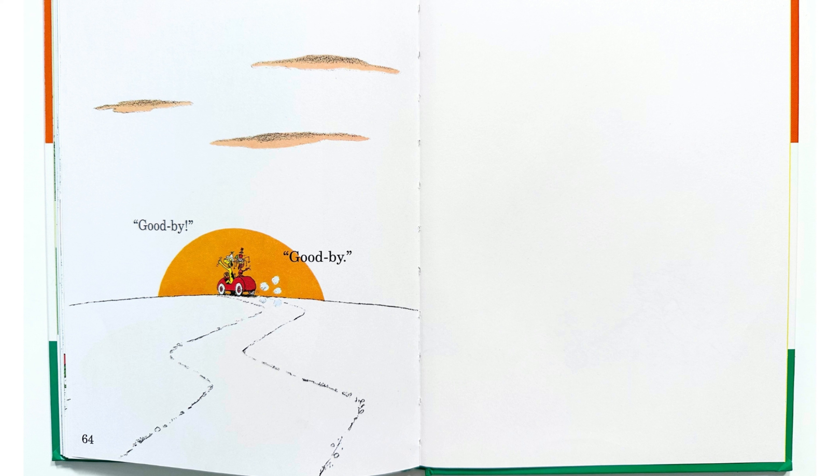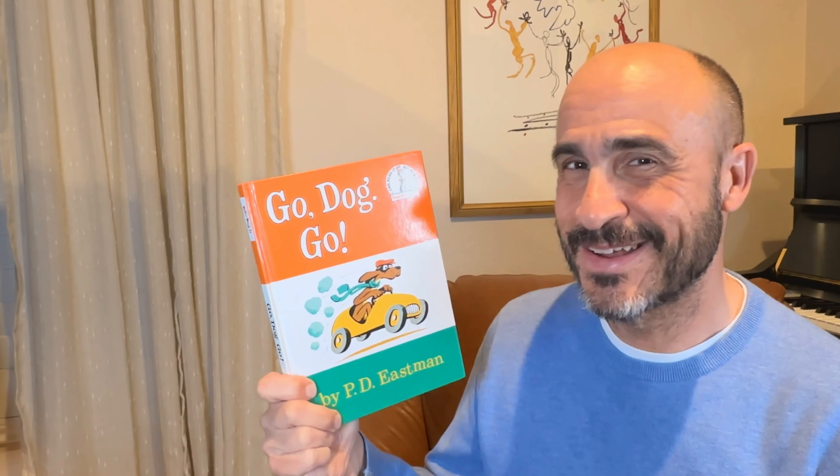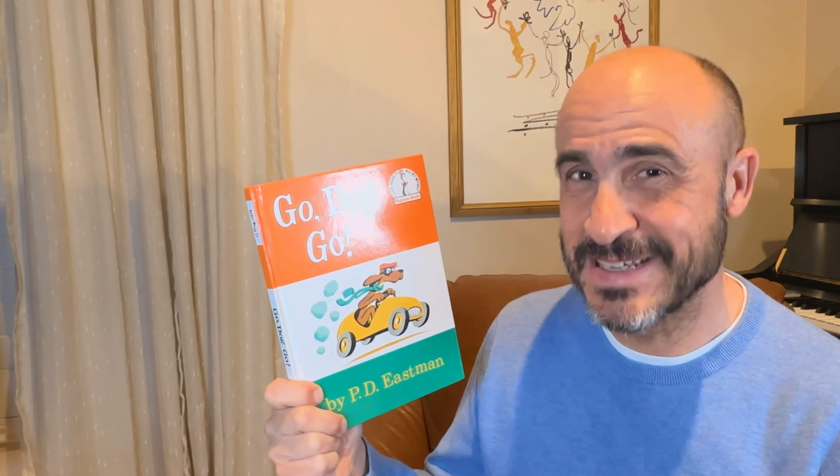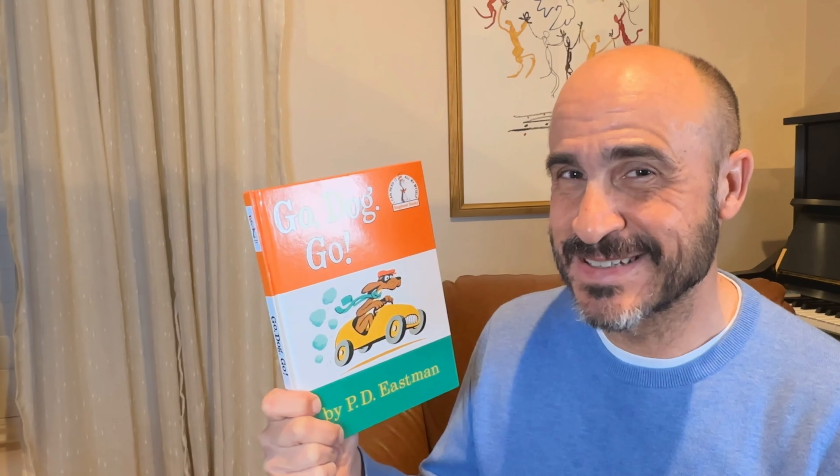Hello again. And now do you like my hat? I do. What a hat. I like it. I like that party hat. Goodbye. Goodbye.